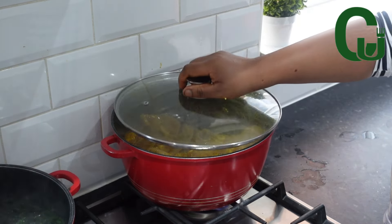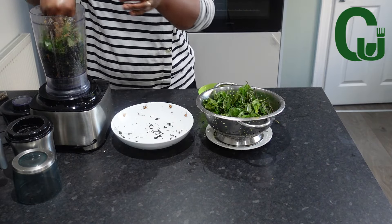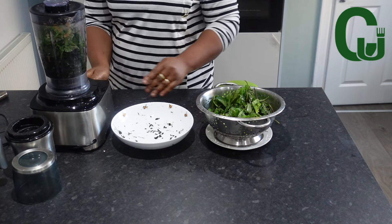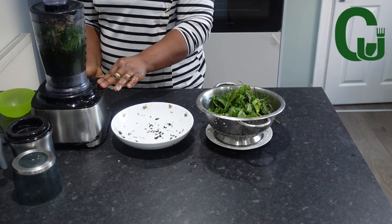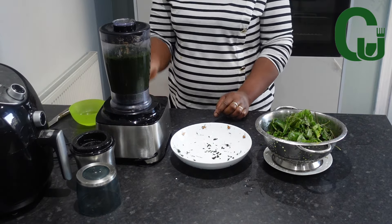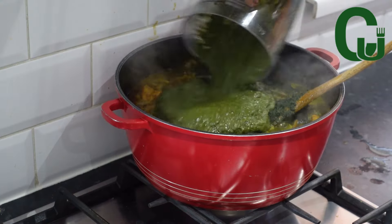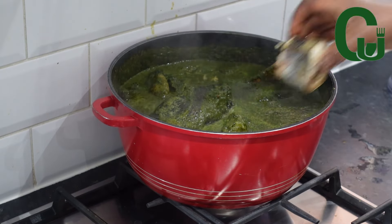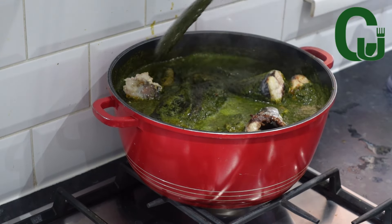Next, I will blend my vegetables — bitter leaf and scent leaf. I will add the bitter leaf, add water to help the blender, and blend in two batches so it's easier on the blender. Once that is done, I will transfer it into my pot of soup, add my mackerel fish, mix very well, cover, and allow to cook for five to eight minutes on medium heat.